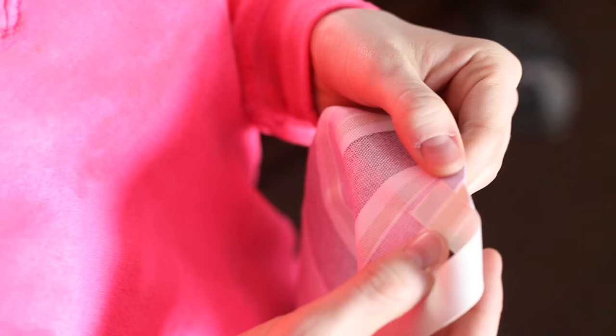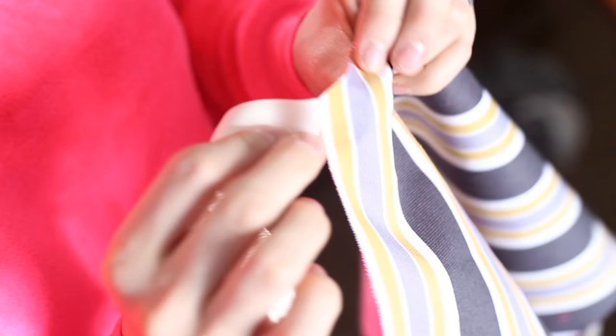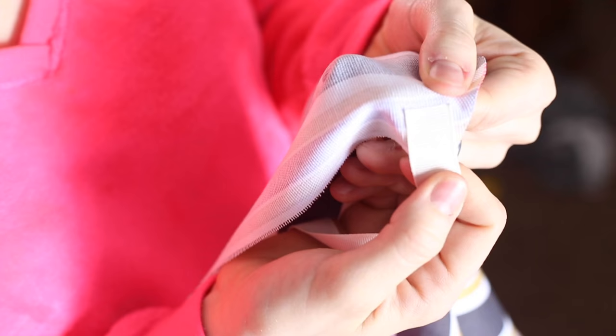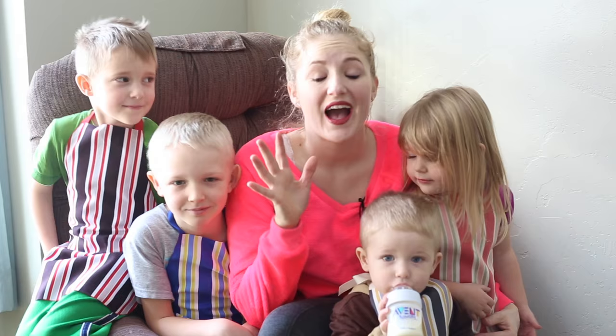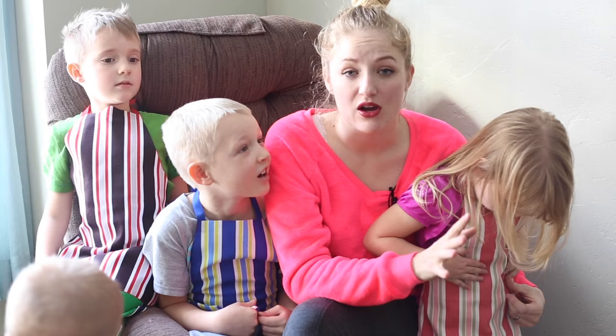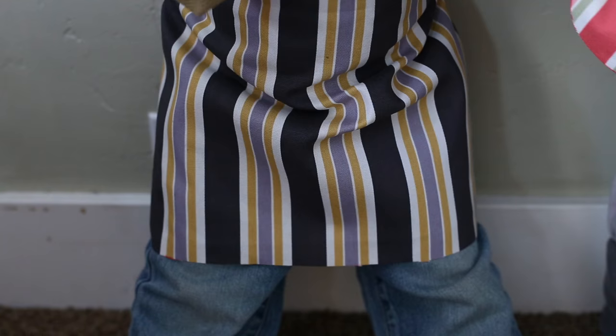For those of you who have never used liquid stitch, this is how it turns out when you're done. It pretty much just fuses the two fabrics together, whatever you're gluing together. It looks really nice and it's super super strong — this is just as strong as sewing. After I put all the liquid stitch on, I put them away on my bed for about a half an hour and let them dry. At that point they were done. It's so amazing because they're so easy.